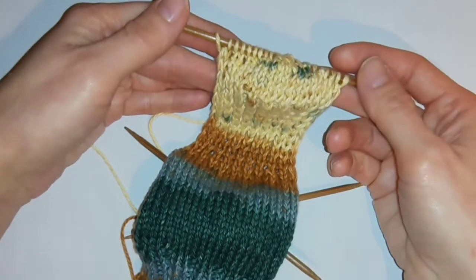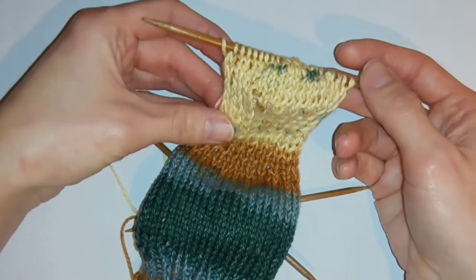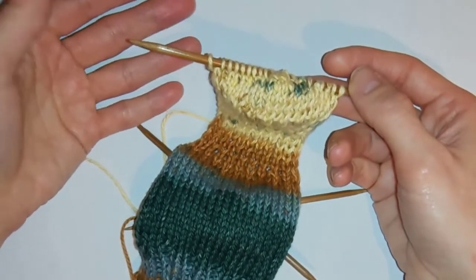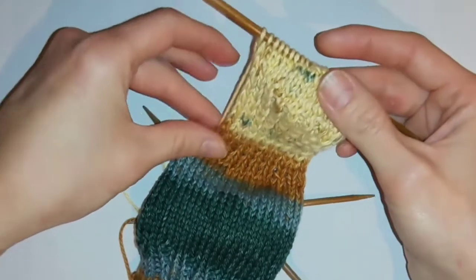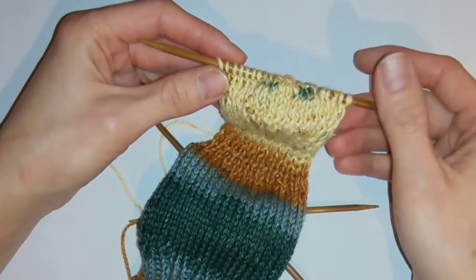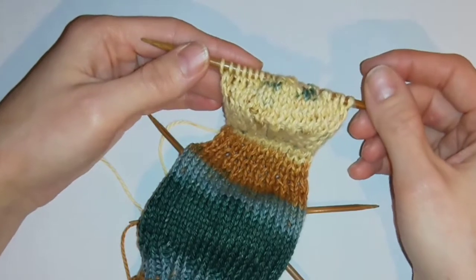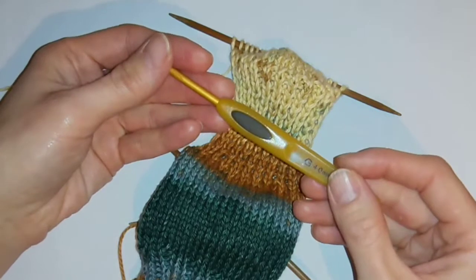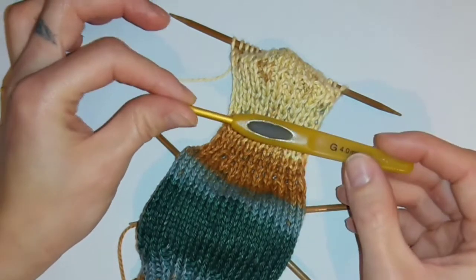Once you've completed this part you should have something that looks like this, and now you want to rejoin the section you've just created to the rest of the sock so you can work in the round again. If you just started knitting straight into rounds again you'll end up with a massive gap, so you need to pick up stitches along the edge. I tend to use a crochet hook for this, though you can use a darning needle or knitting needle. Because I slip the first stitch on each row I find the spaces to work in much easier.